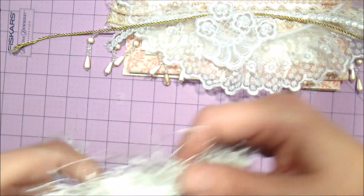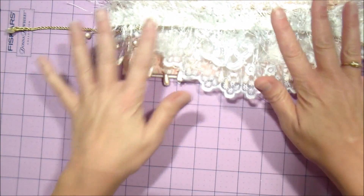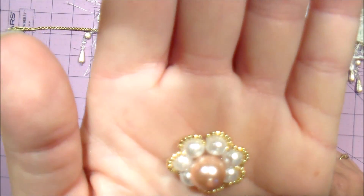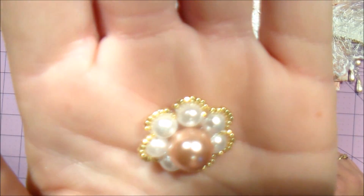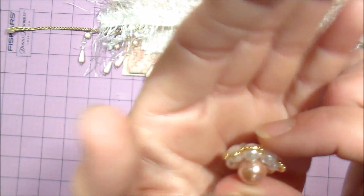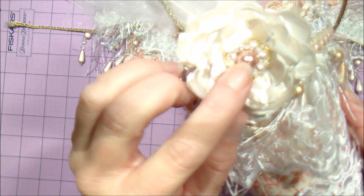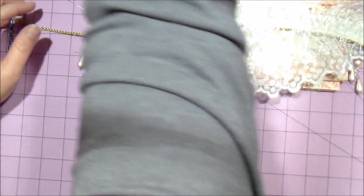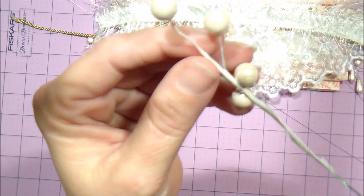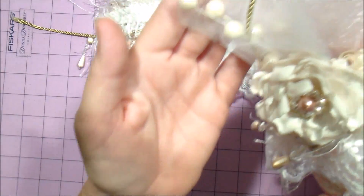You will be getting this eyelash trim — this is just enough to make your kit. You will also be getting this cute little beaded flower center; I made these myself. It's got some 15/0 seed beads and pearls, and that goes into the center of your flower right here. You'll also be getting enough of the pearl picks to put in your stocking, right here.